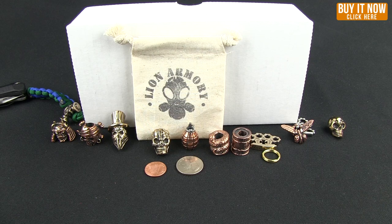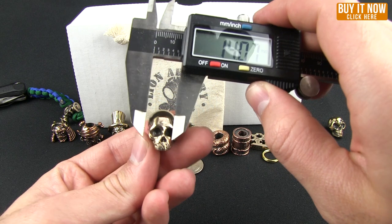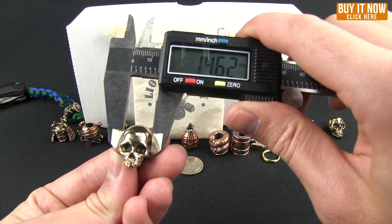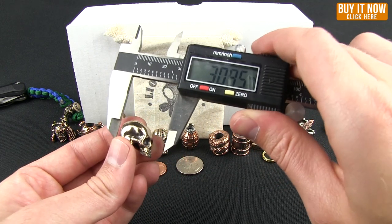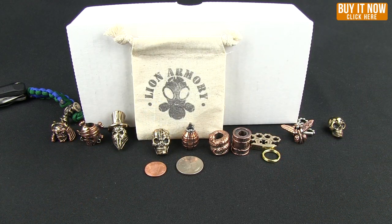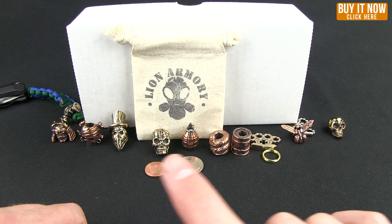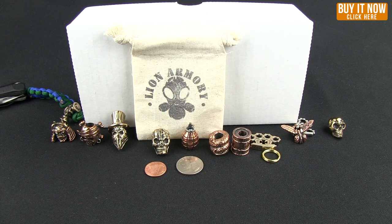Let me give you an exact measurement on the classic skull: 14 millimeters by 22. All of the measurements for each bead are on the individual web page, so go ahead and click the Buy Now button — that'll take you to the category where you can see all the different ones, get the measurements, and pick up one you like. Thanks for watching and have a good one.